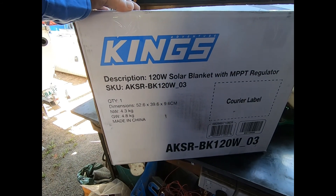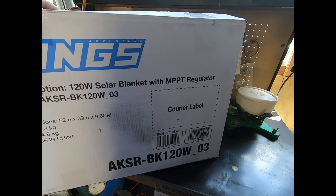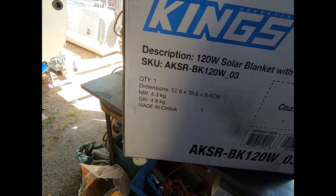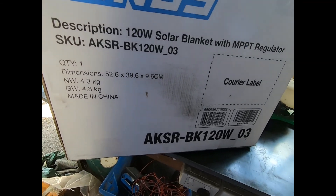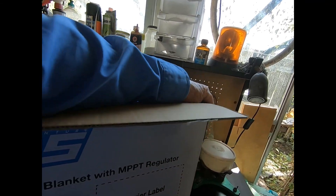This is it here — the Kings 120 watt solar blanket with an MPPT regulator. It weighs 4.3 kilos. Let's unbox it and take it out.